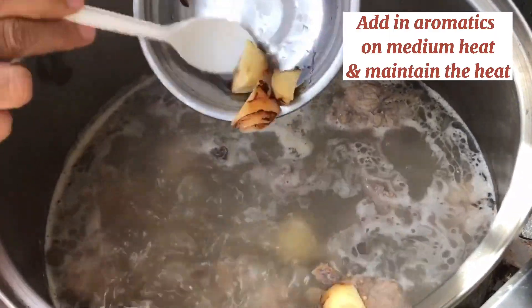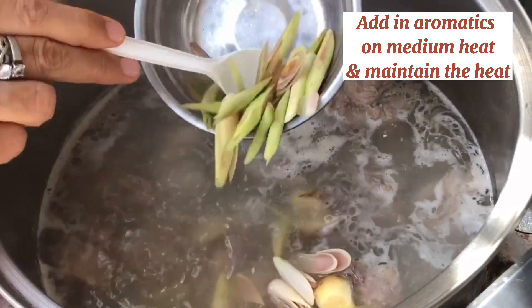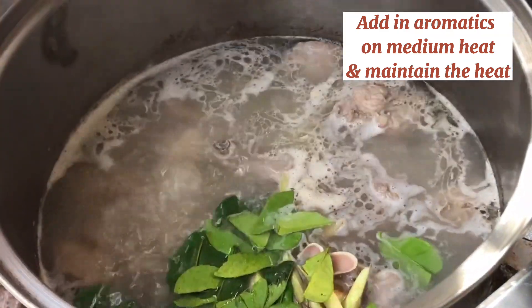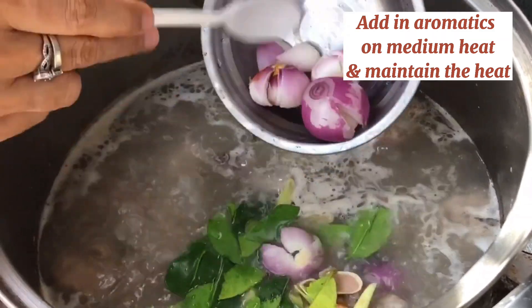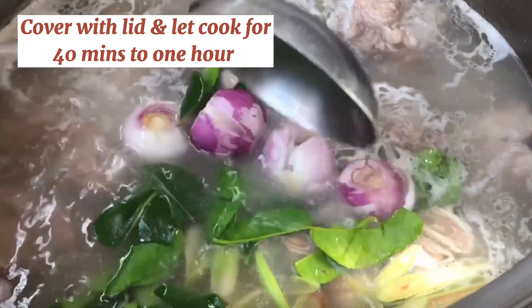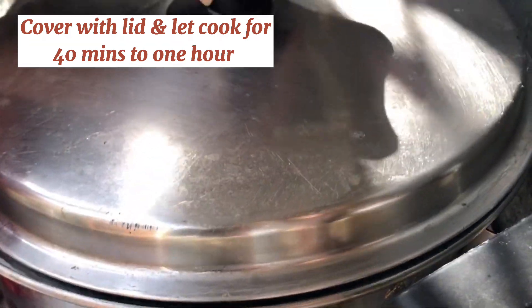The pork has been cooking for 15 minutes — we're going to add in our aromatics. Then we cover this until the pork is fully cooked.